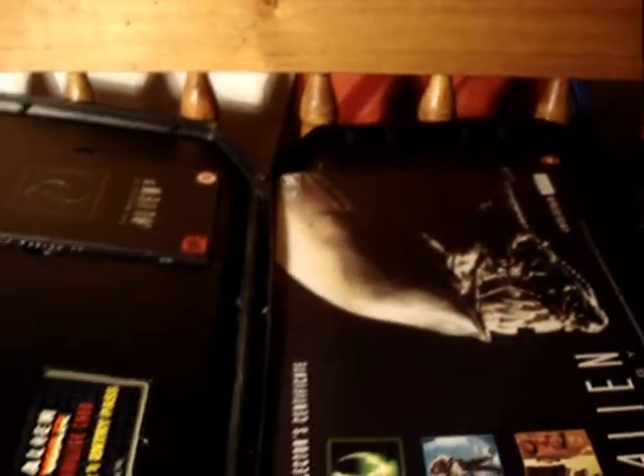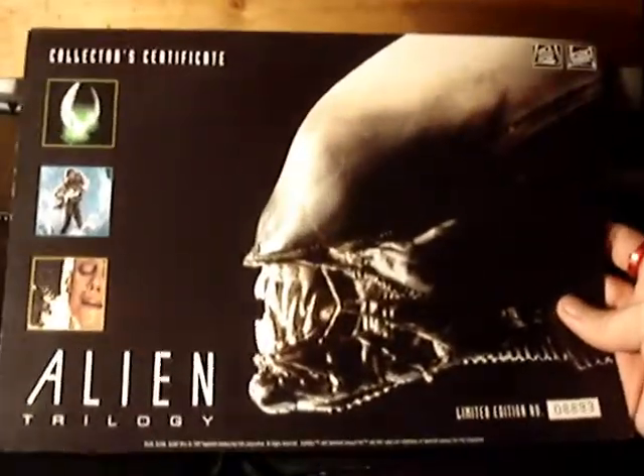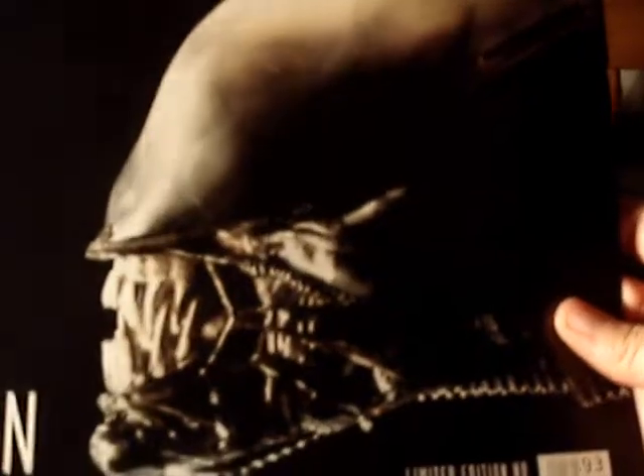Now let's open this bad boy up and see all the content. Here it is — content inside. Let's start off with this. You get a poster thing. This was meant to come with a t-shirt, but since I went for the cheaper one, it didn't. And it comes with the original Alien head, of course, with Alien 1, Aliens, and Alien 3 — back when it used to be a trilogy. And we've got a nice little booklet here.